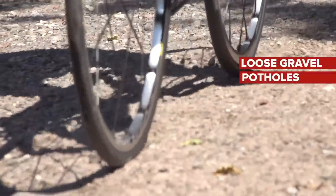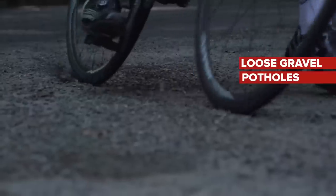Look out for and avoid loose gravel or mud, broken surfaces and potholes, and wet patches on the road.